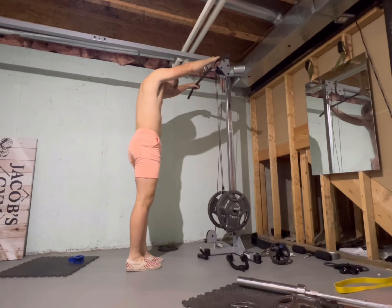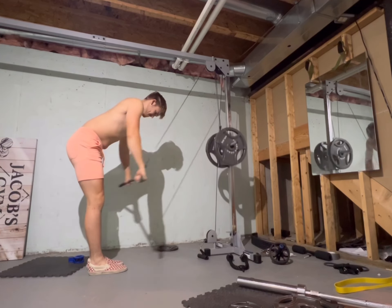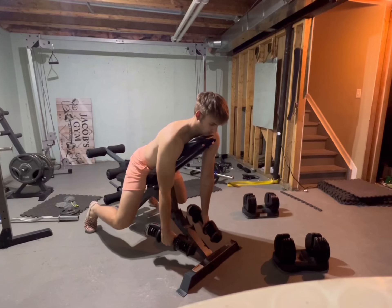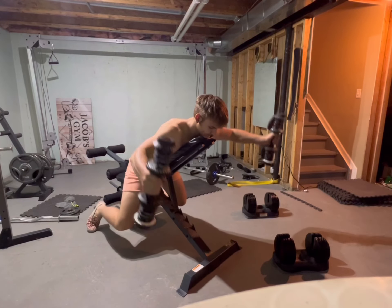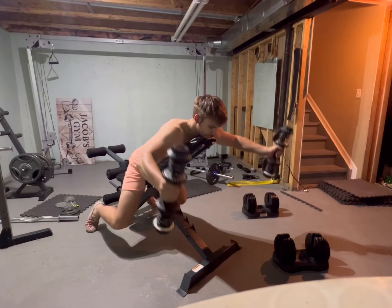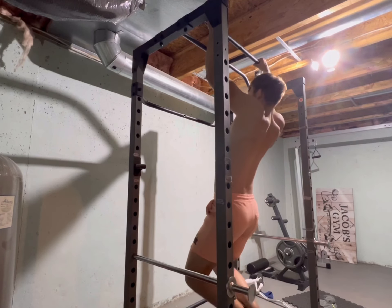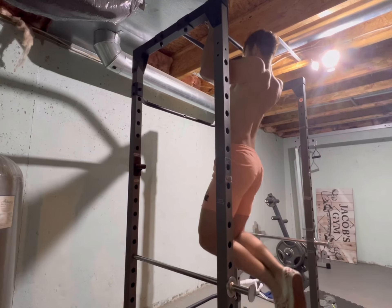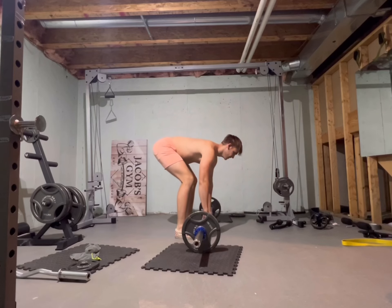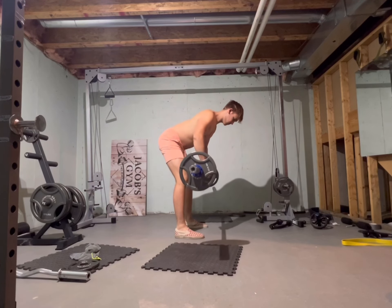Back day — I did 90 pounds on the cable pull-down for a couple reps, staying in the range of 8 to 15 reps. After that I did incline dumbbell Y raises — 5 pounds, 10 reps; not sure if those hit back or shoulders. Then some bodyweight pull-ups — looking at my form I could have gone a lot farther down for a bigger stretch in my lats; I got a solid 10 reps. To finish back day off, I did bent-over rows with 95 pounds for 14 reps.